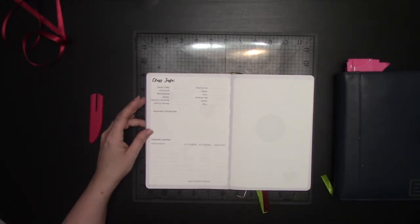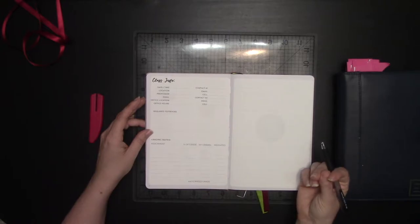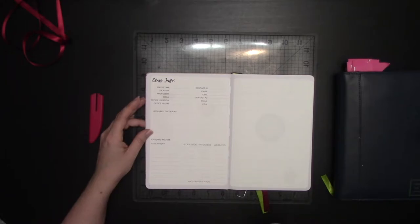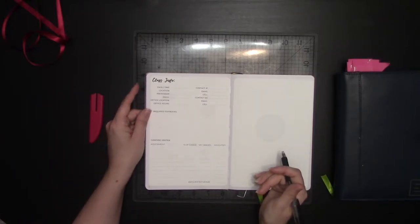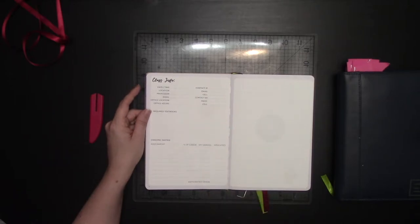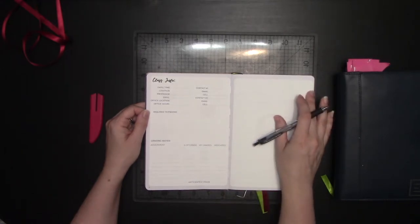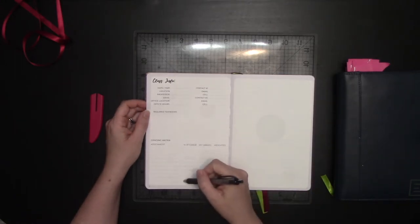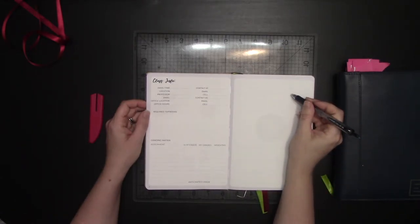Your grading matrix will show what weight each type of assignment has — like attendance 10%, midterm and final 20% each, and the remaining 50% made up of a paper, homework assignments, quizzes, or whatever. If you're getting A's on your quizzes, maybe a B on your midterm, and a B on your paper, you can actually mathematically figure out the exact grade you need to get an A if you follow this routine. There's usually a second sticker in this set that gives you room for all your assignments and how they fit in the grading matrix.